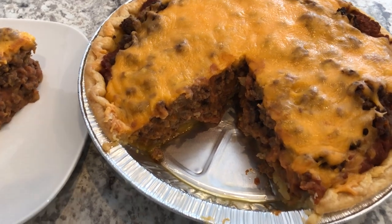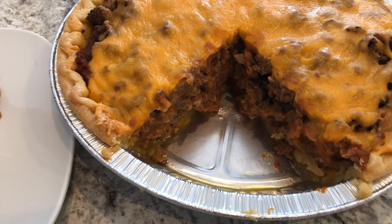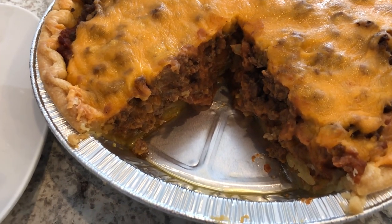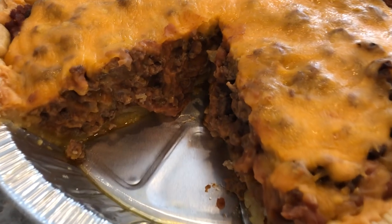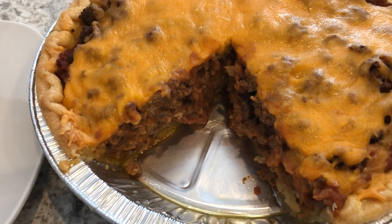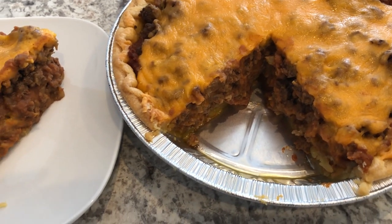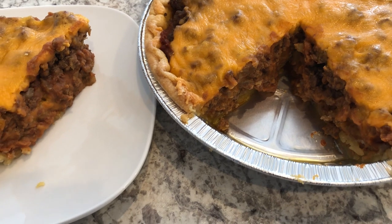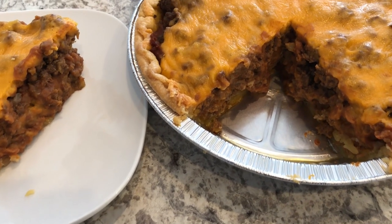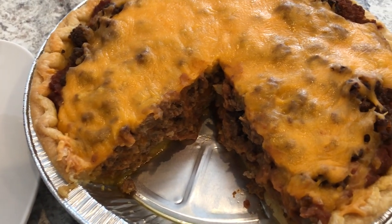So here is the taco pie. I ended up baking this for half an hour and then I let it cool for about 20 to 30 minutes or so. I cut out a piece so you could see the inside — you can see all the different layers there. And as you can see, this was a really quick and easy recipe. I hope you guys enjoyed it. If you did, please make sure to give us a thumbs up, and if you have not subscribed to our channel, we'd certainly love to have you. Thanks so much for watching and we'll see you guys next time.